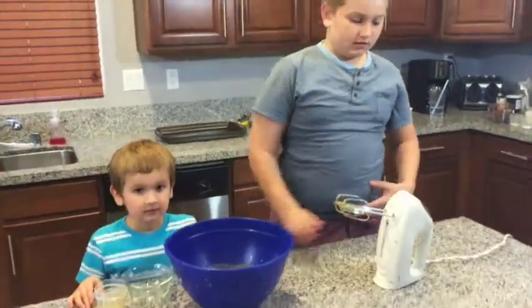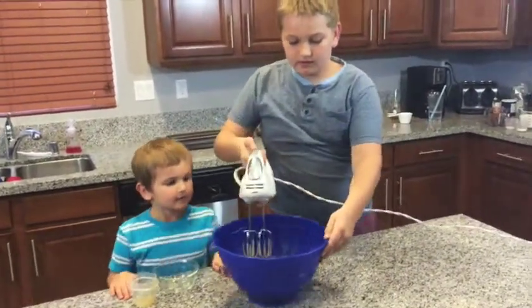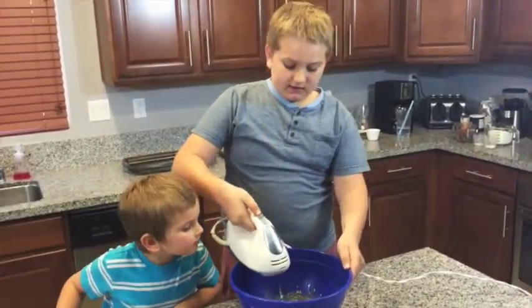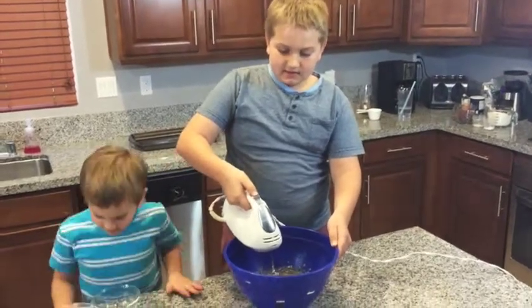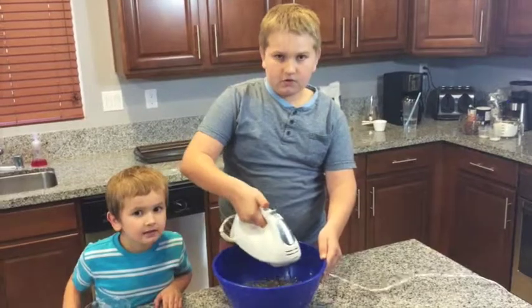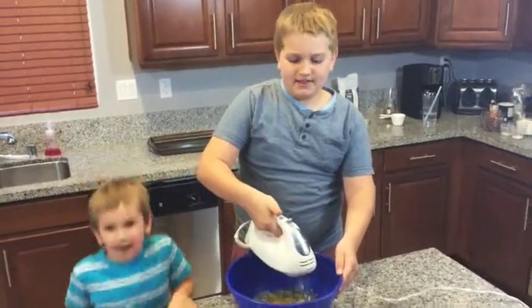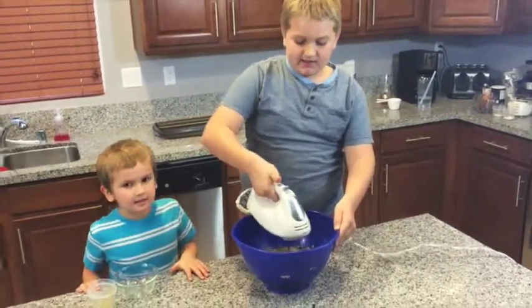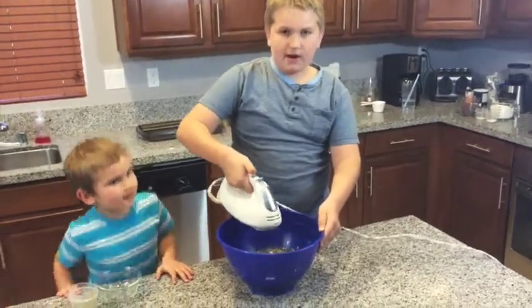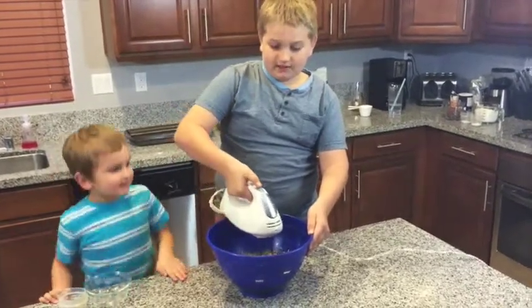Start the countdown! Make sure you hold the bowl. Bring it over here and start the mix. 1, 2, 3, 4, 5, 6, 7, 8, 9, 10, 11, 12, 13, 14, 15. Okay, stop!